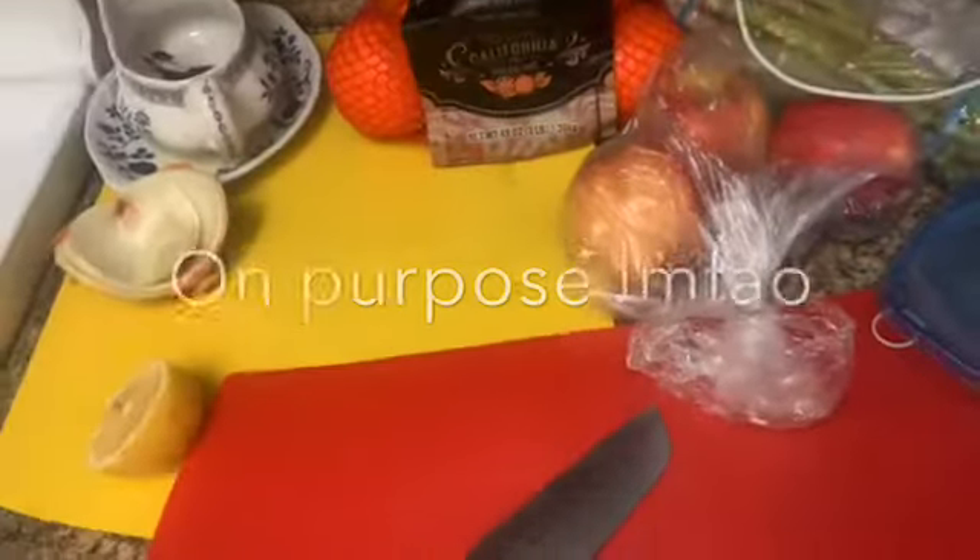Now I have fruit to cut up. These people keep getting in my video — this is like the fourth time I tried to re-record this. Anyway, I have my fruit cut up for snacks. I'm a big snacker, so this time I have apples, pears, peaches, and oranges.